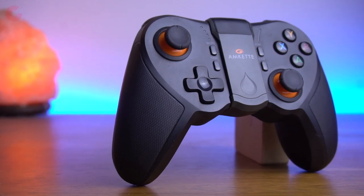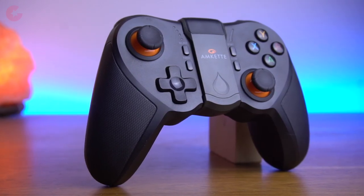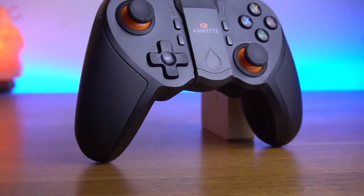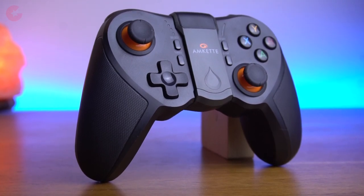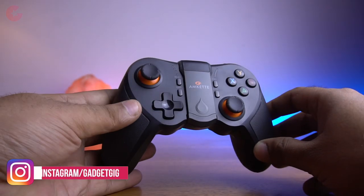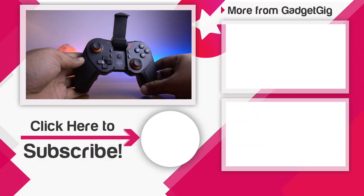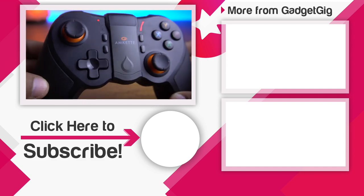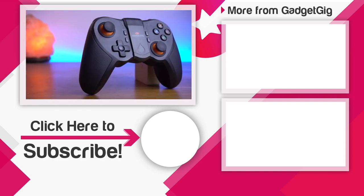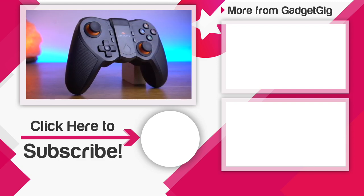Overall, the mkit Evo Gamepad Pro 4 is a very good gaming accessory. If you play games like PUBG and COD, this is the best controller for you. You can remap any game to work with this controller easily using the app. We also have 5 of these controllers for giveaway — to participate, comment below what you like about this controller and which game you would like to play with it. Winners will be announced in about 2 weeks on our Instagram page. That's all for this unboxing and review — hope you liked it. Do subscribe to our channel GadgetKick for more videos. This is Anuj signing off.